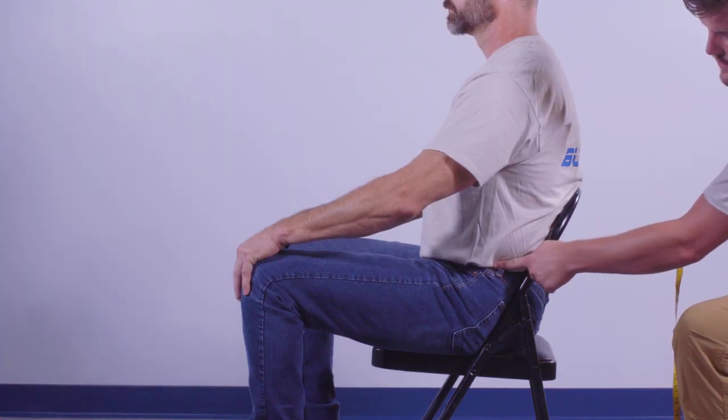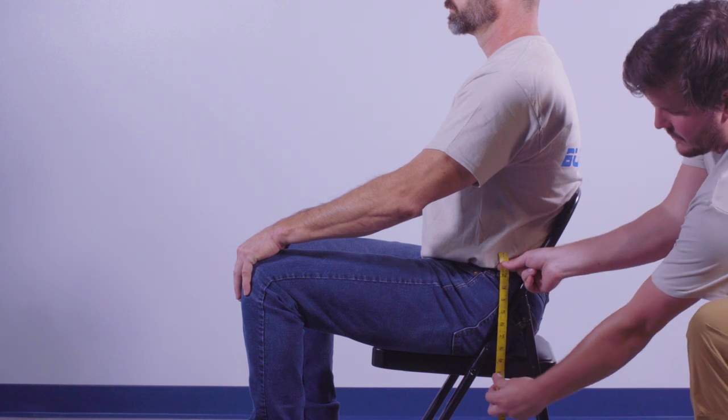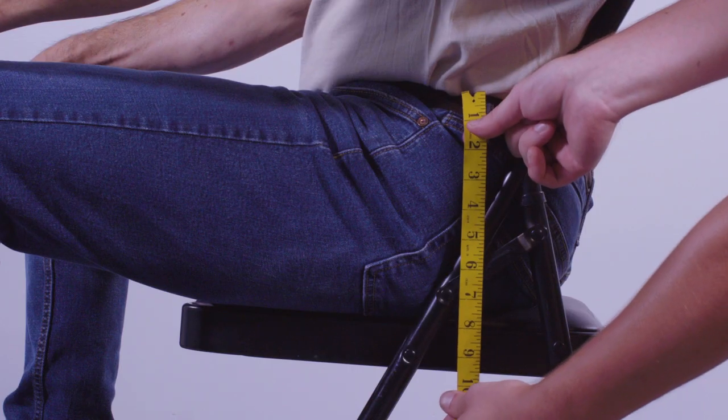Measure from the hip line to the lower hinge line. The hip line is the top of your pelvis bone. This hip line measurement is 8 inches.